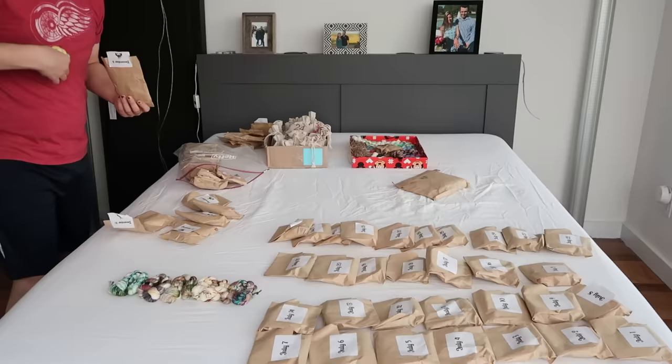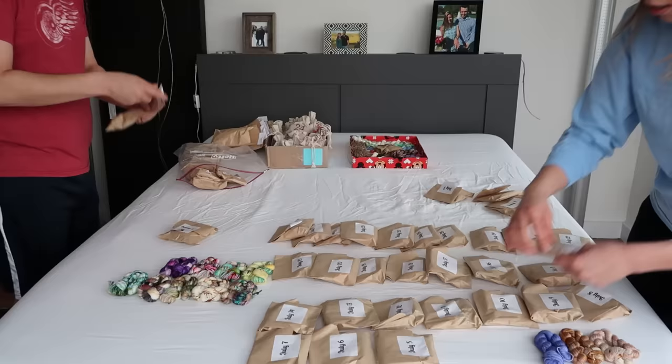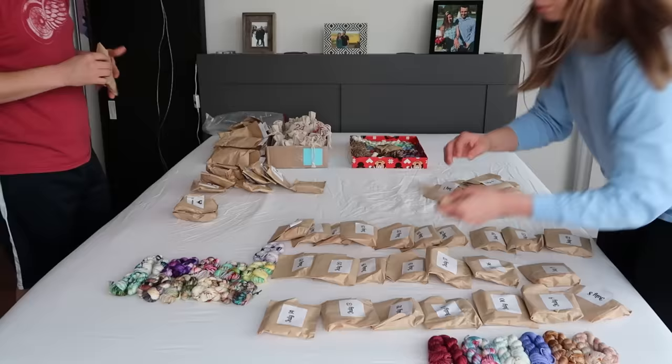I pulled all of my different yarns out of their hiding places — some in closets, some in my yarn shelf, some in bags. I had my husband Kent's help and we got it all spread out on the bed so we could see everything and get organized. From there I made decisions on things I definitely wanted to keep, mostly intact advent calendars from the last one to two years, and then decided which things I was ready to let go of. I bagged them up but didn't get rid of anything right away.